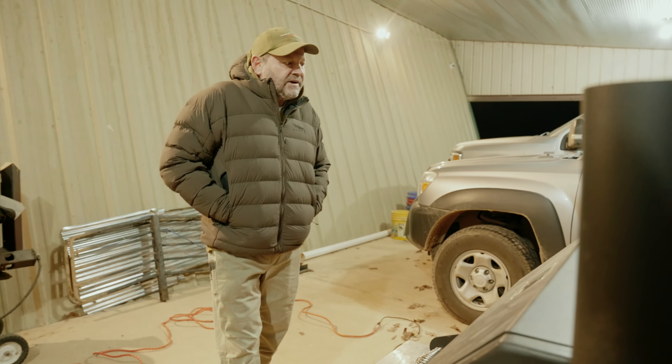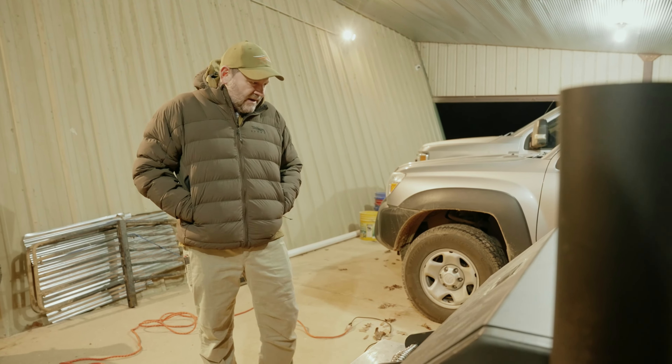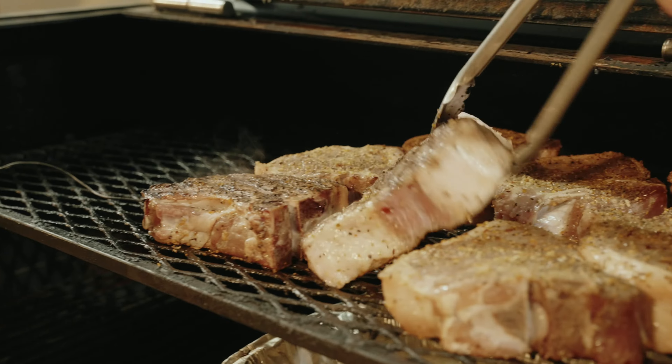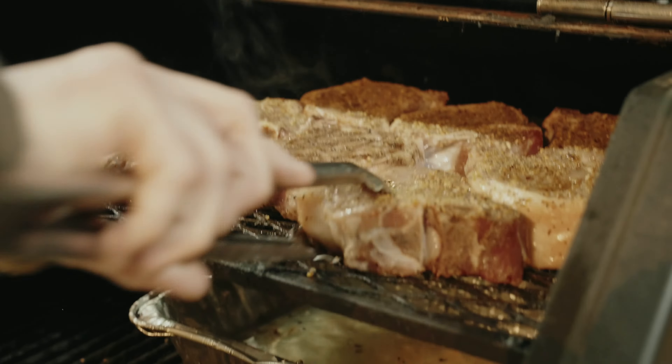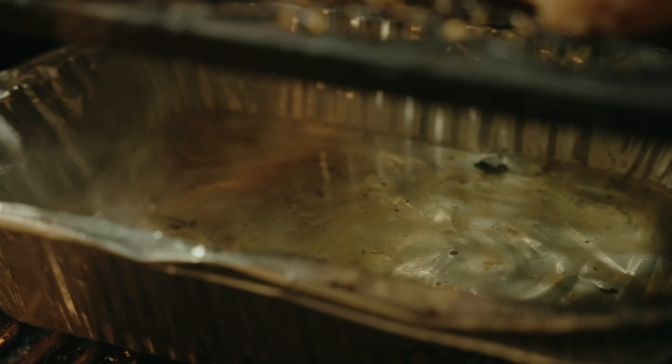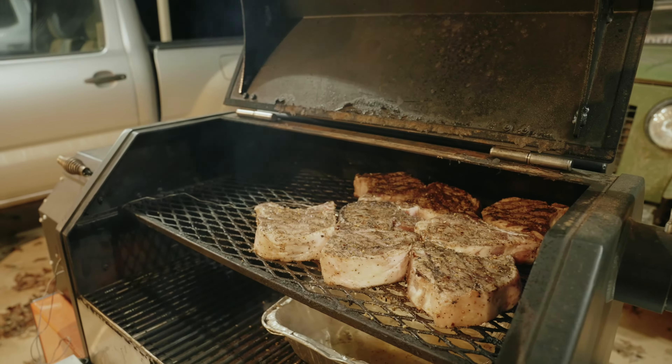Alright, so here we go. We've had these on for 30 minutes and they're holding a good temperature. We started out at 250 and we're up at about 260, which is fine. We have an internal temperature of 82 degrees. So what we're going to do is go ahead and flip them, shut the lid, and let the Yoder do the work.